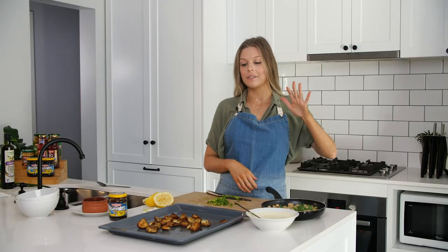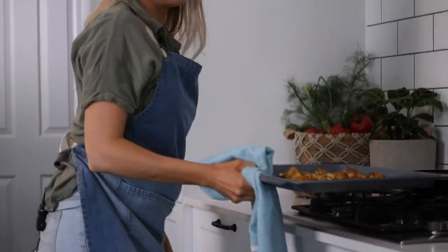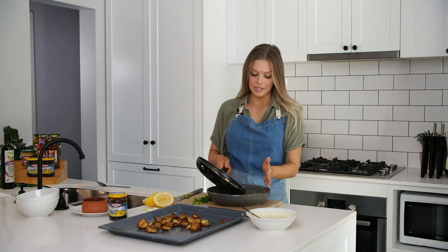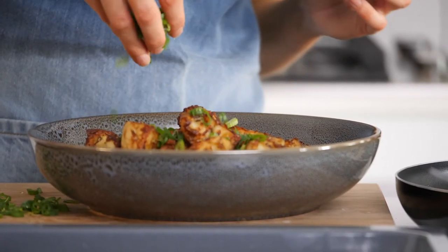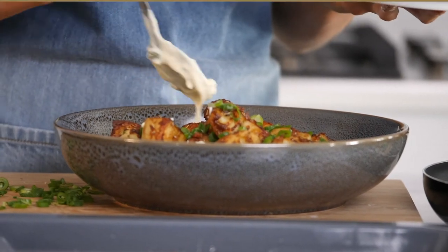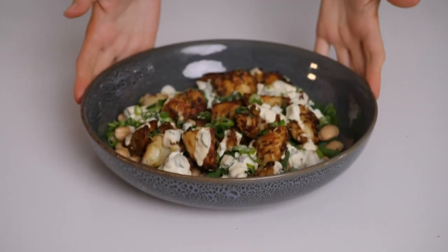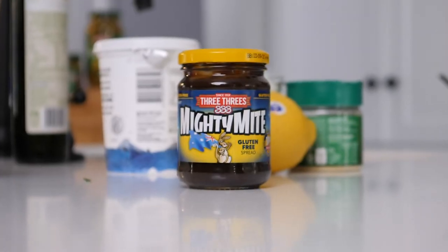Now our beans are ready, they've been sautéed, and our potatoes are nice and golden, they've come out of the oven. To assemble the salad, I'm going to start with the beans on the bottom, then add the potatoes on top. We're just going to sprinkle with spring onions and the last thing is just the dressing. There you have it — my super simple potato salad with a twist using Australia's favourite Mighty Mite. For more recipes and to view our entire range, go to the Three Threes website.